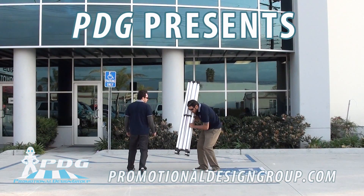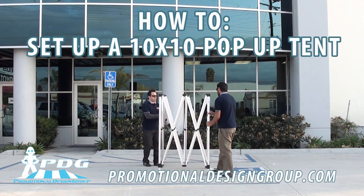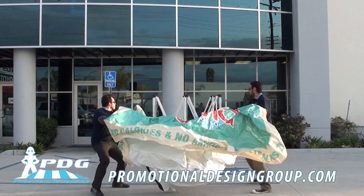Hi folks, this is Rick from PDG again, and in this video we're going to show you how to set up a 10x10 pop-up tent. First, you want to start off by extending the frame about 60% of the way. Then you want to swing the tent top over the frame.